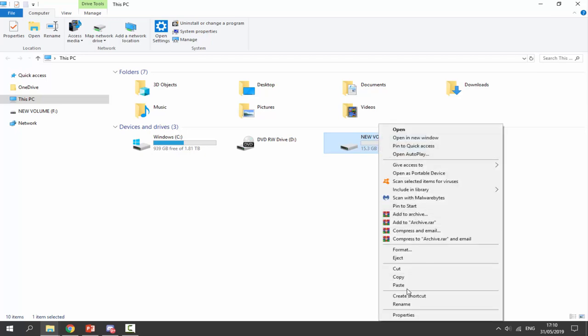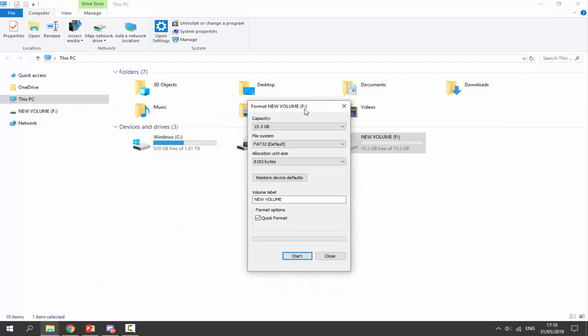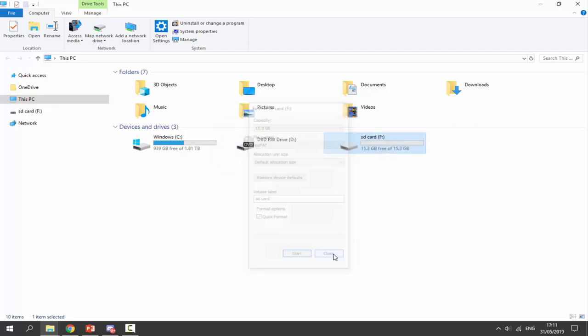Mine is right here. I'm going to right-click, go down to format. Keep in mind, when you format something it deletes everything on there. So I'm just going to select the capacity, select the file system as exFAT, select default allocation size. Give it a name if you want, maybe like 'SD card' or something like that. Make sure quick format is ticked, just click on start, click OK. And it's then just going to format it. Format complete — we can close out of this and we've now got our blank SD card.